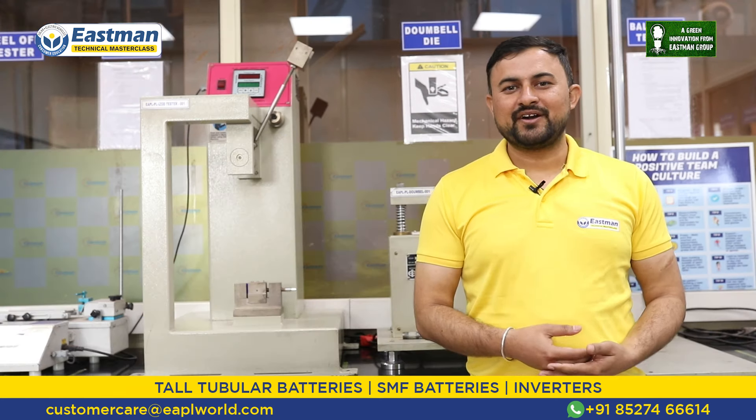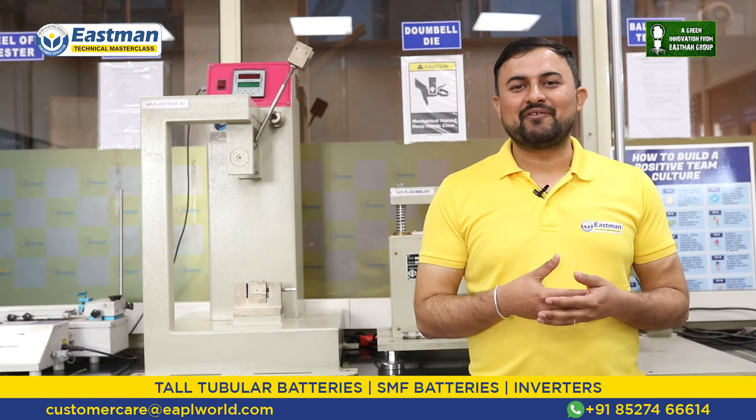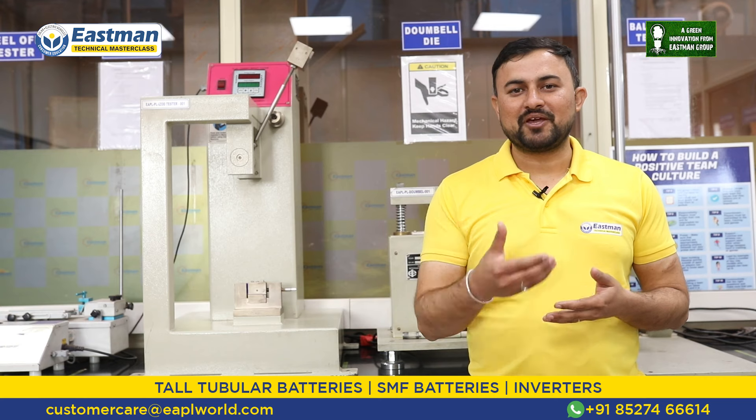For complete peace of mind of the customer, our inverter battery comes with the highest capacity, highest efficiency, and long-lasting backup, giving you the most optimum product available. Now let me tell you about the key features of the inverter T-gel battery.